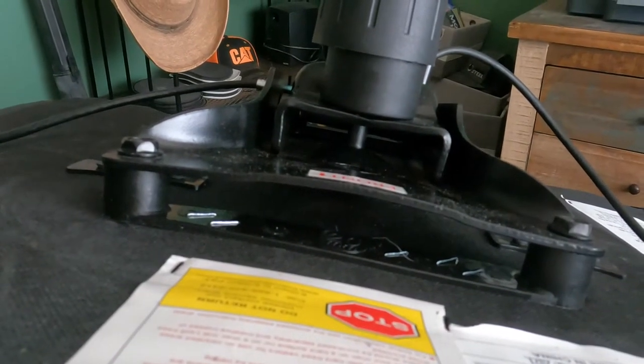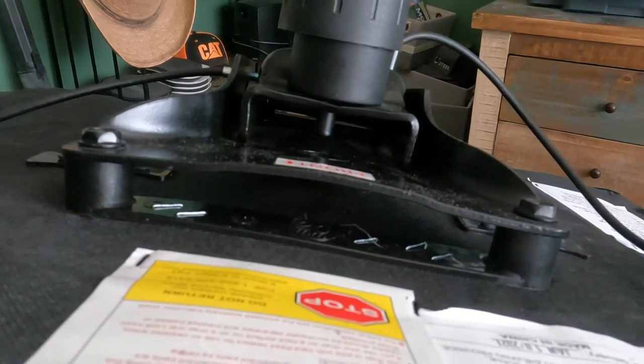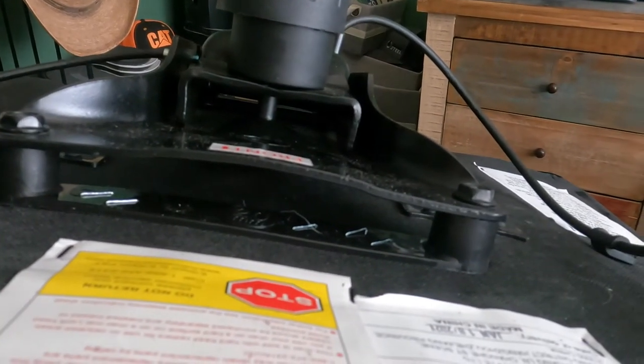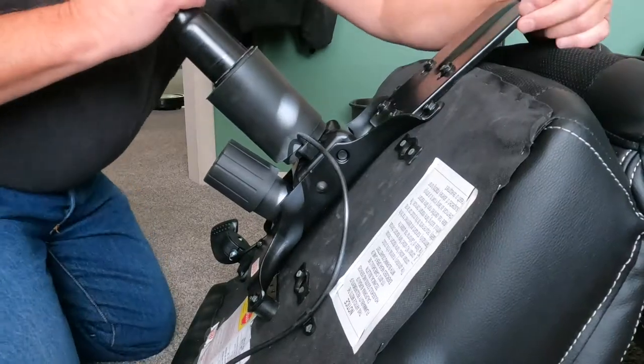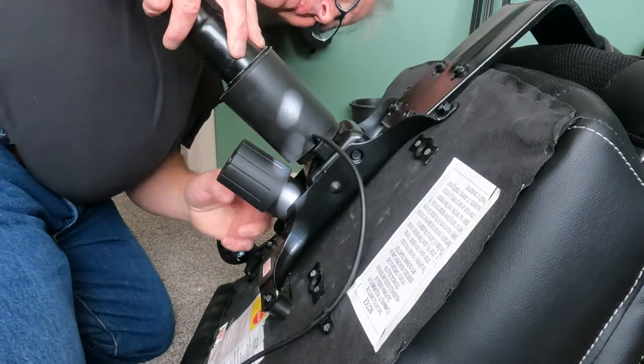It looks like we've got two easy options here. We could add more spacers under the two bolts right up front, the ones closest to us. Or we could add a couple of shims under the front of the rocking mechanism. Let's try the shims first.